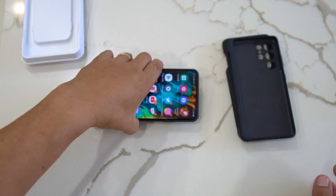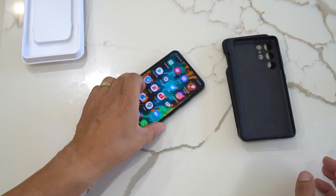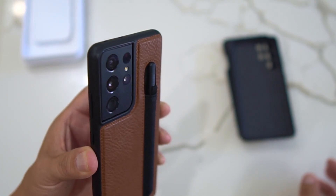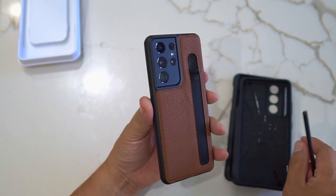When you put the phone down, it leans toward the camera side, so just be aware of that when placing it on a surface.